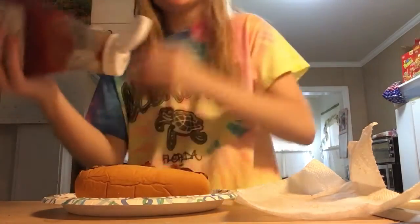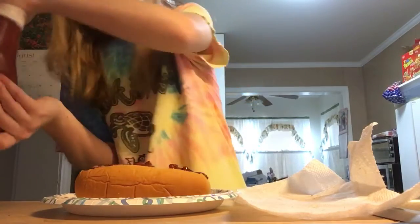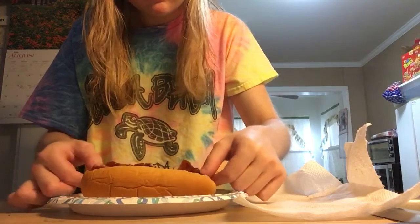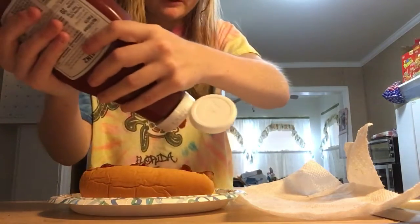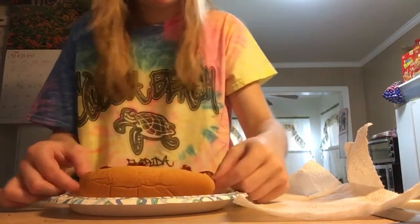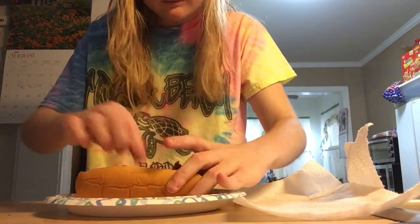Now, I just like ketchup on my hot dogs. I like to spin the hot dog around in the ketchup just to make sure it all gets covered — the hot dog all gets covered in ketchup. There you go, you got yourself a bacon hot dog.